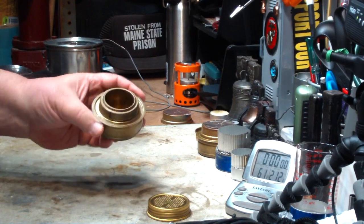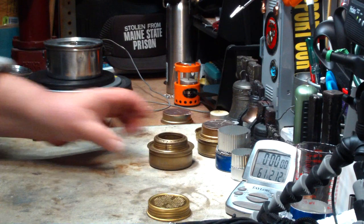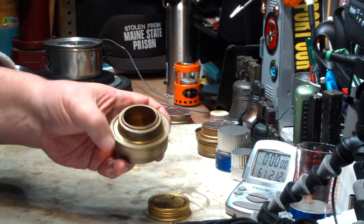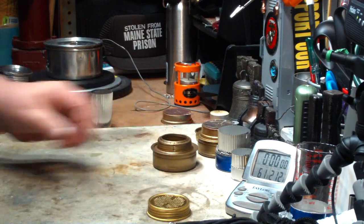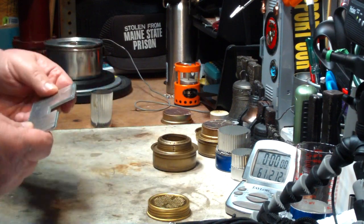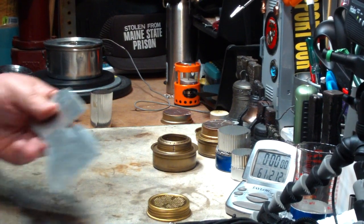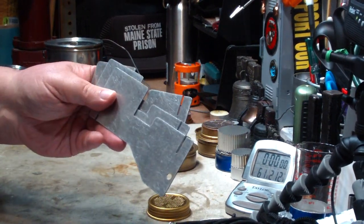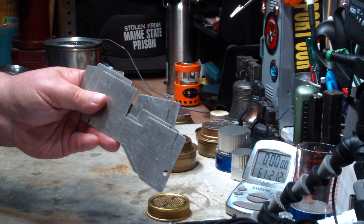Here we have the Trangia. I've been playing with this — this is my favorite burner. Mainly because, even though it's heavy, you can put alcohol in here and when you're done burning, just save it. This is the West Wind pot stand that I got to go with this — got this back in 2009.